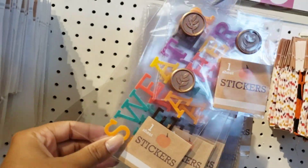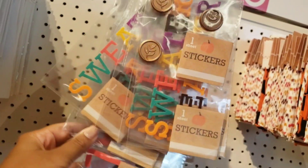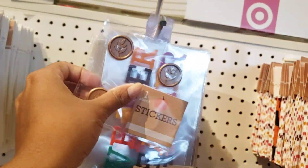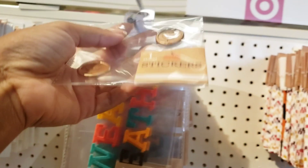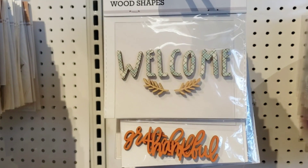They also have these stickers that are perfect for adding and accentuating your pages. This is great for scrapbooking and for adding even to your planner. I love, love, love these wax seals, so I did grab those.